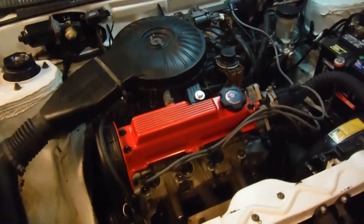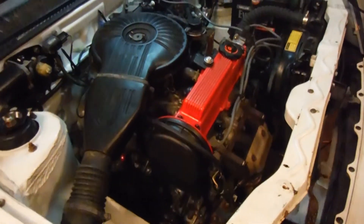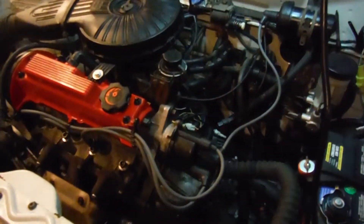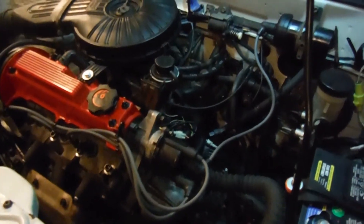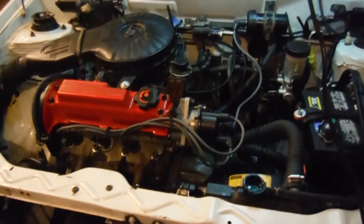I'm gonna get her up to temp. I have no idea what the timing is set at — I just kind of put it in. We'll see if we can get her burped down, get her up to temperature. Don't have any weird lights or anything going on. Kim and Jim's convertible is finally coming back to life.